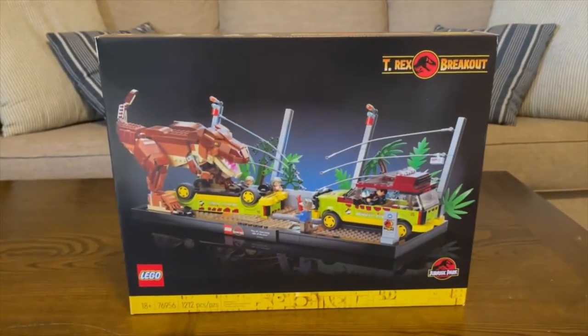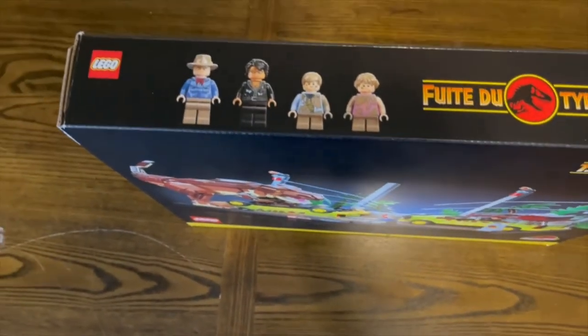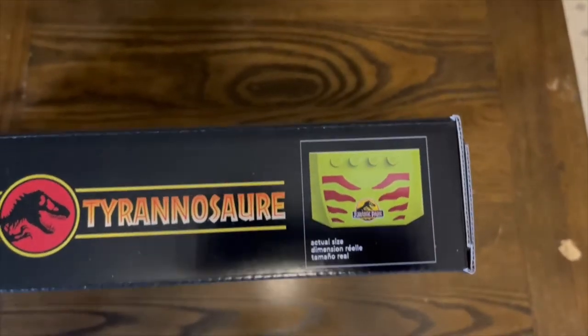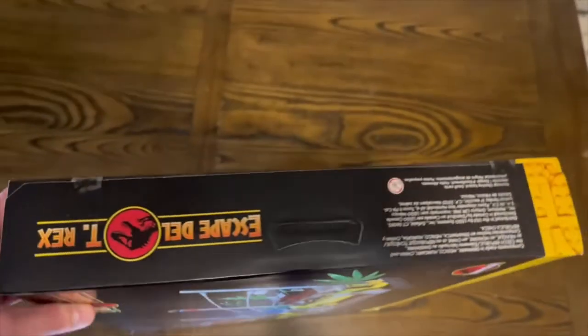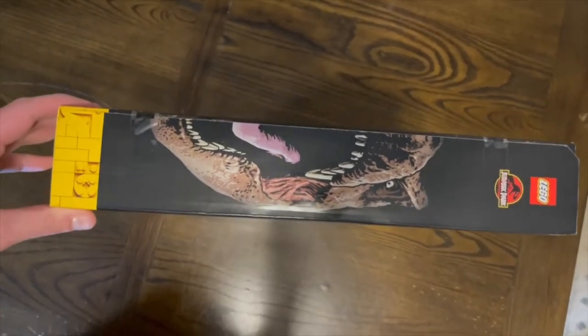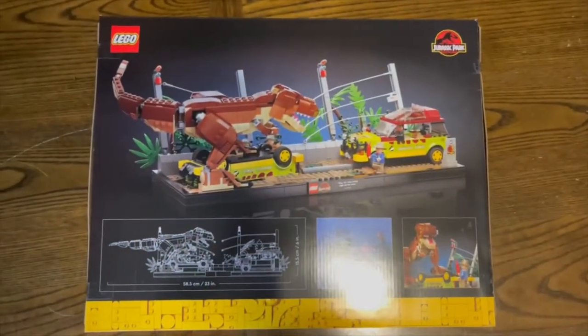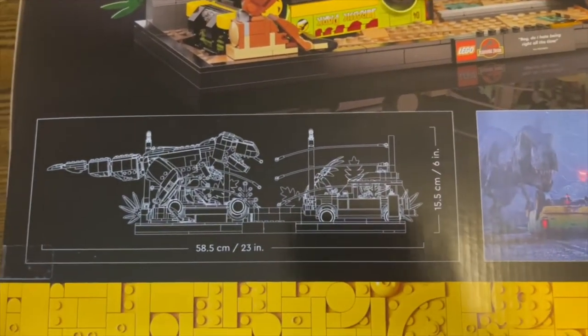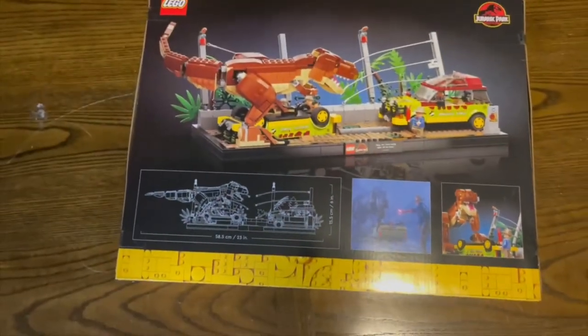The box art is quite beautiful. We have Jack here eating a bone, as always, right beside us. Let's take a look at the top and we have all the minifigures in the set — Alan Grant, Ian Malcolm, Lex and Tim, and a hood piece for actual size and scale. Flipping over to the side, we see T-Rex escape here. On the other side, there's a very nice picture of a T-Rex, more in the style akin to the actual movies. And on the back of the box, we have the set in a different angle with some measurements — it measures 23 inches long and about 6 inches high.